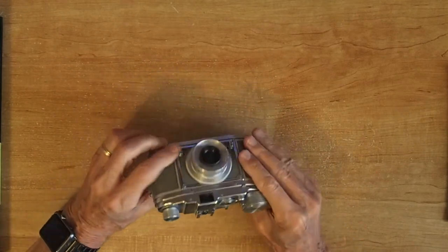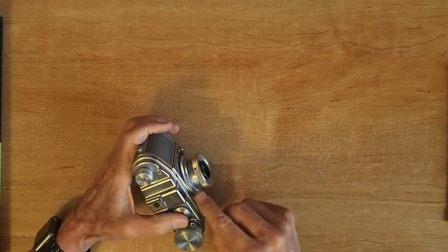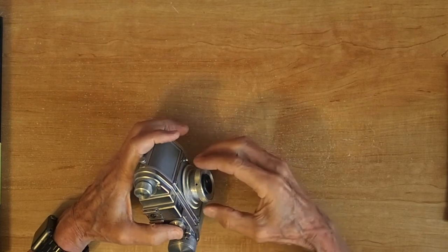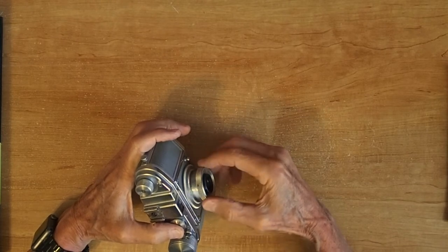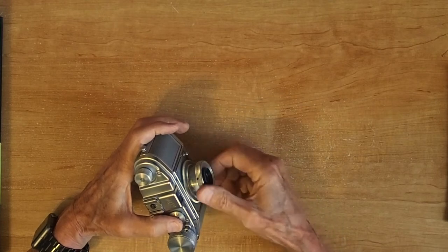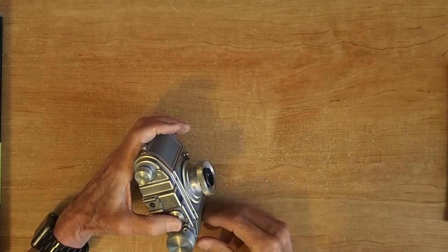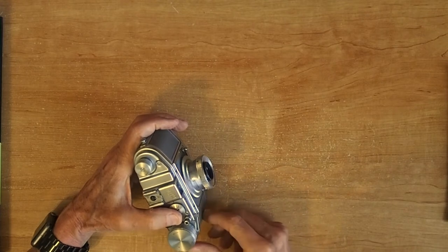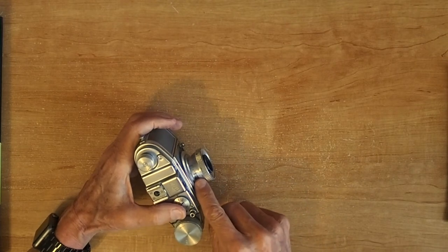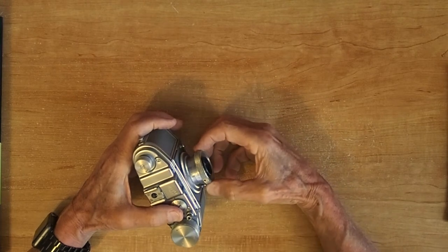It's not a rangefinder camera. It has a viewing screen, so in order to focus you have to use the indicators on the top to find the distance, or guess at it as best you can. This would be infinity, and this would be about 3 meters — I think it's marked in meters. The markings are very faint; you'd have to have really good eyes and a magnifying glass to figure out the settings.